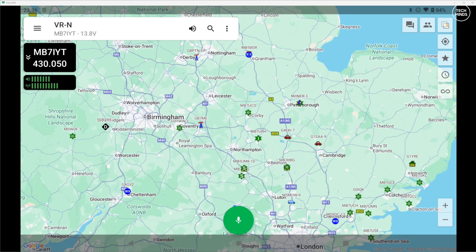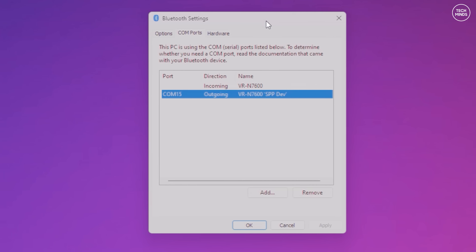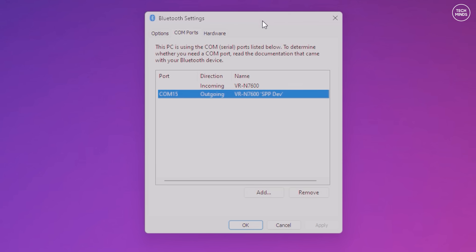So let's talk about this KISS TNC - what is it and what can we do with it? I was particularly interested to see if I could connect to the N7600 using my Windows computer over Bluetooth, and then use a KISS TNC client application to access my local BBS. The KISS TNC is not specifically for APRS - it can be used with your computer and a KISS terminal application.